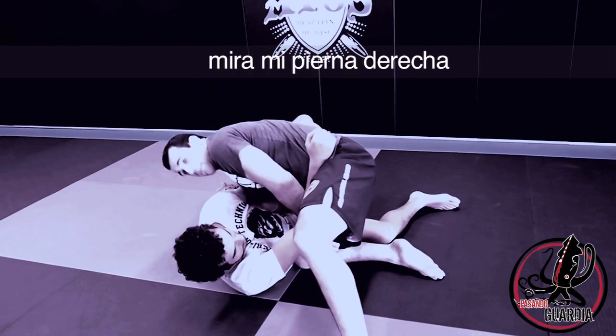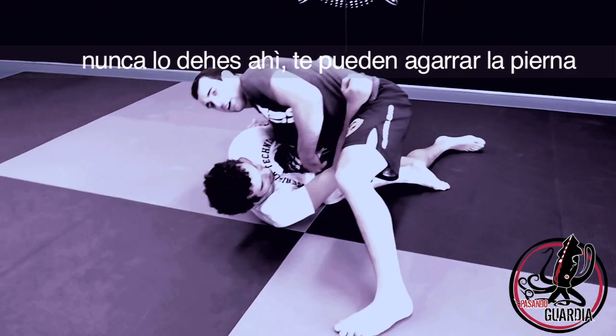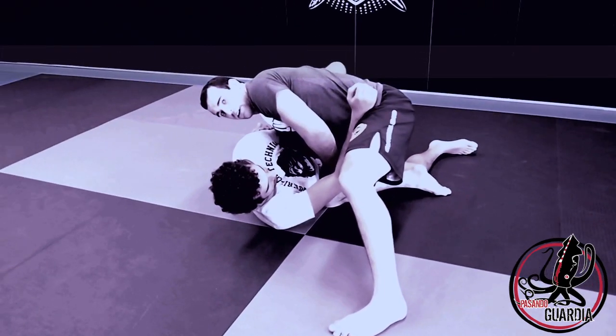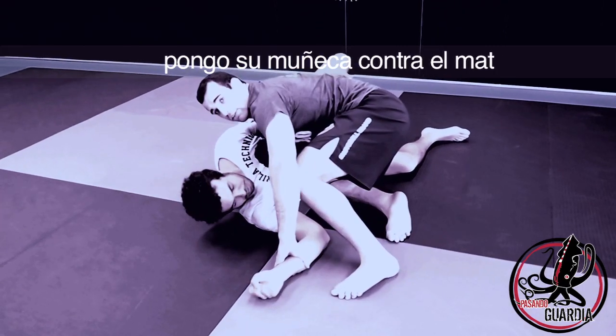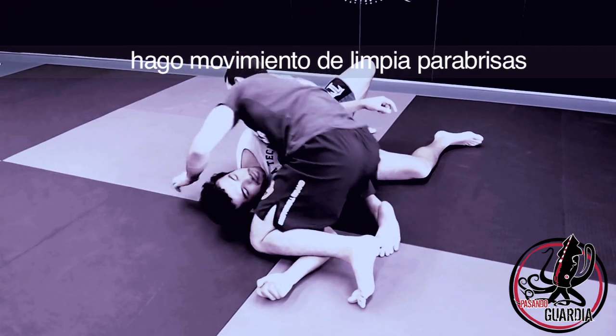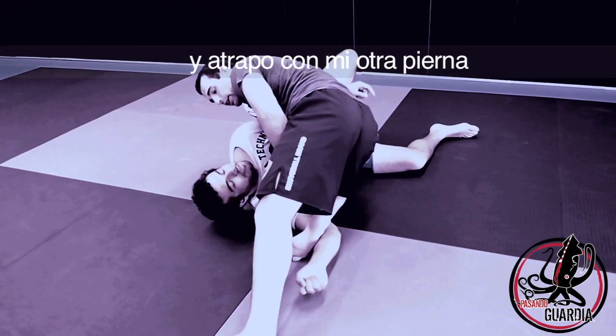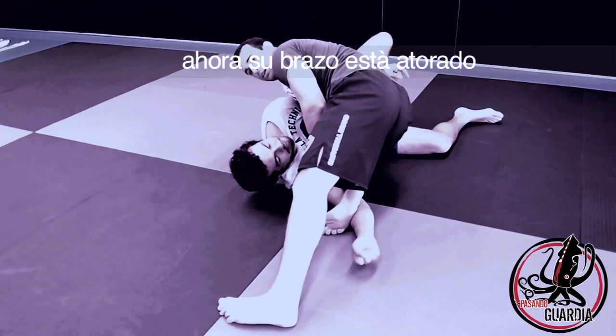First, look at my right leg — I'm going to do a little windshield wiper here so he doesn't trap my leg. Never leave it over here or he can trap my leg. I go here, take my left hand, push his wrist to the mat, and trap it with my shin. Now I do the windshield wiper and trap him with the other leg. Now his arm is stuck.